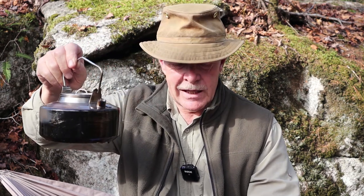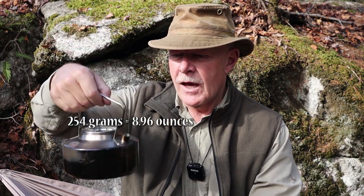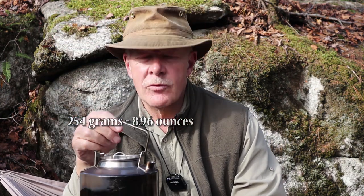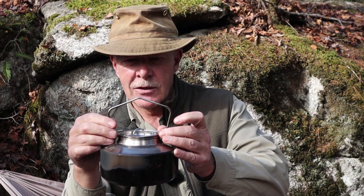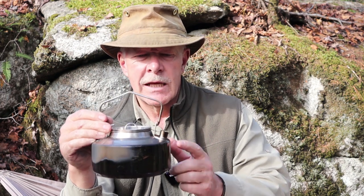It is made from stainless steel. The weight, I have it at 254 grams. Let's talk about the design a little bit. It has a fold-up bale handle and I'll bring it in a little closer to the camera because the bale is kind of unique and has some cool features about it.